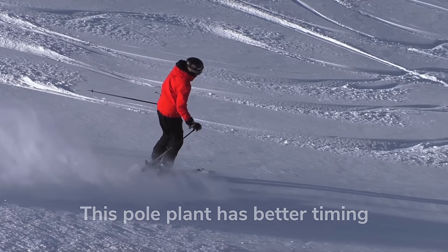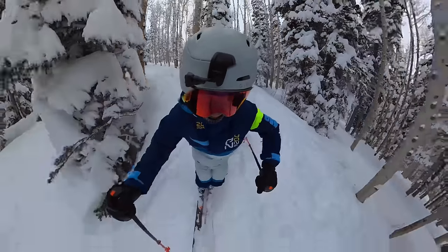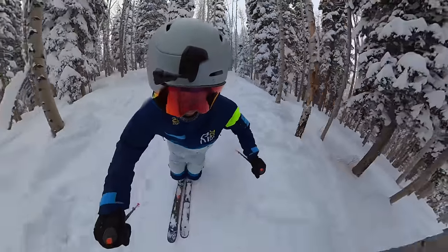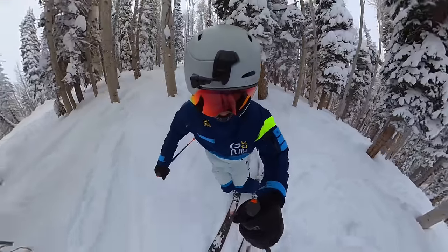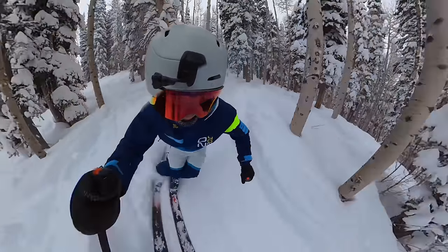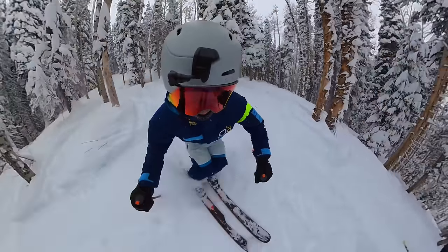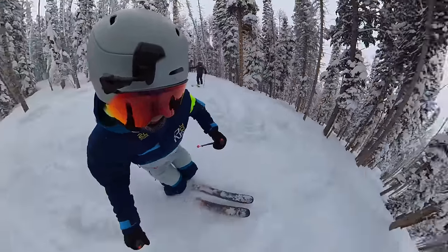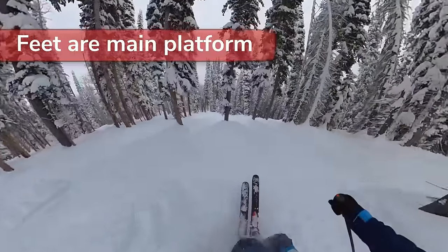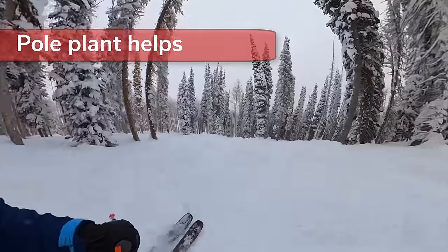This will enable everything to move into the next turn more as one unit. This angle is really helpful to see how I time the pole plant to add to my platform at the end of every turn. Notice it's not a blocking pole plant — it's one that helps support me as I move across my skis and commit to the next turn. Remember your pole plant is an addition to the feet, but the feet must come first; the poles just help add more support on top.